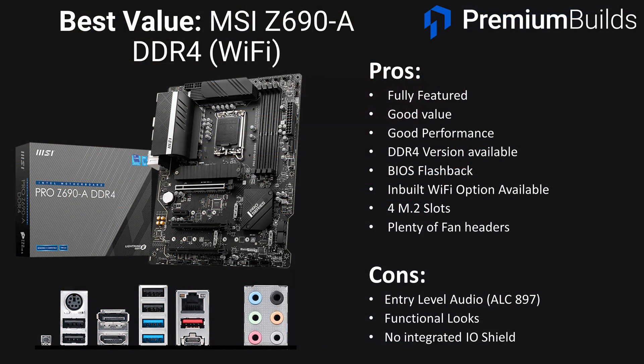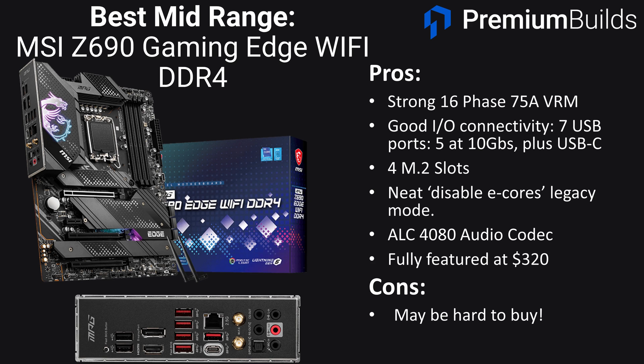Looking at the competition, within MSI's own products there's the MSI A Pro, available in DDR4 with WiFi. It sacrifices some looks, has the cheaper ALC897 audio codec, and a 14-phase VRM which is still absolutely ample for any Alder Lake CPU — it also has a few less high-speed USB ports. But otherwise it offers the same functionality and performance as this board at an $80 saving. The MSI Gaming Edge is about $20 more and feels like it offers a little bit extra: a couple of faster USB ports on the rear, slightly better looks, some inbuilt RGB and a more gamer-oriented aesthetic. We'd say it's probably worth just grabbing the Gaming Edge over this motherboard unless you particularly like the looks of the MSI Tomahawk.